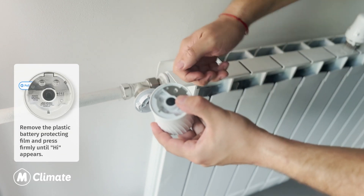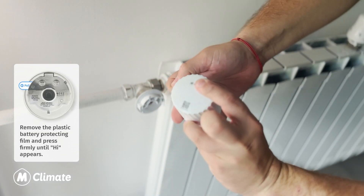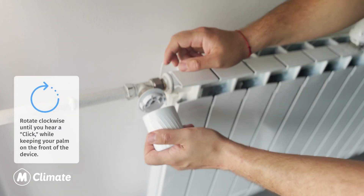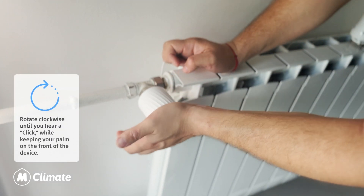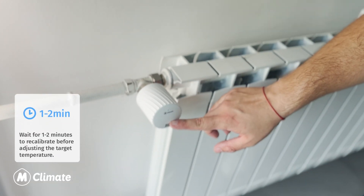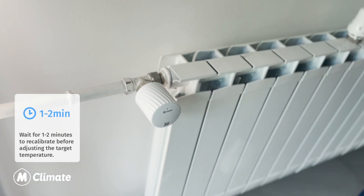Remove the plastic battery protective film and press firmly until 'HI' appears on the display. Rotate clockwise until you hear a click, while keeping your palm on the front of the device. Wait one to two minutes for the device to recalibrate before adjusting the target temperature.